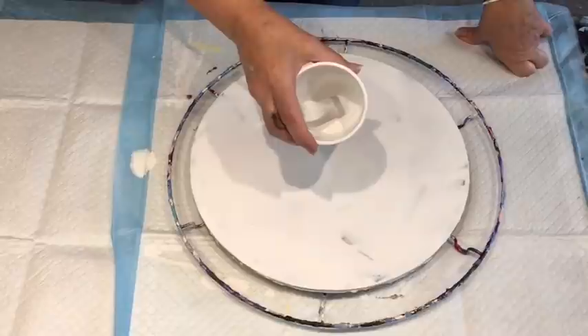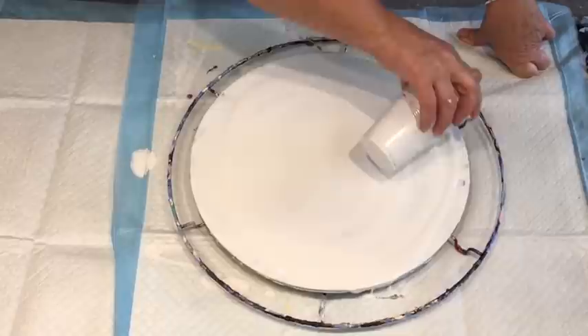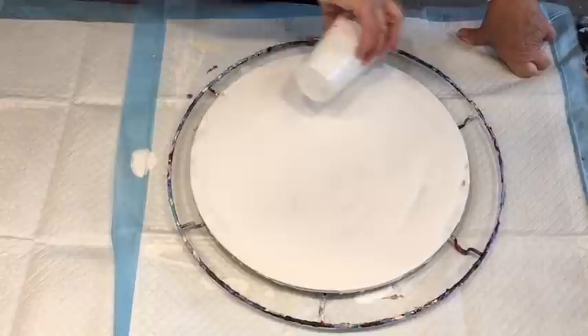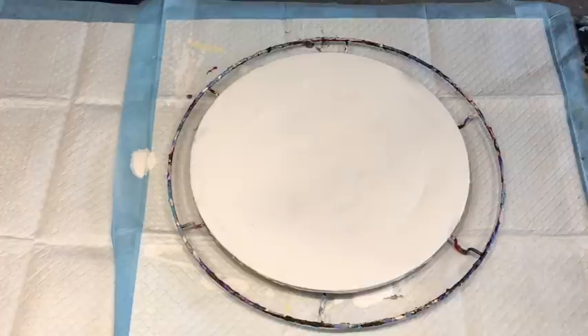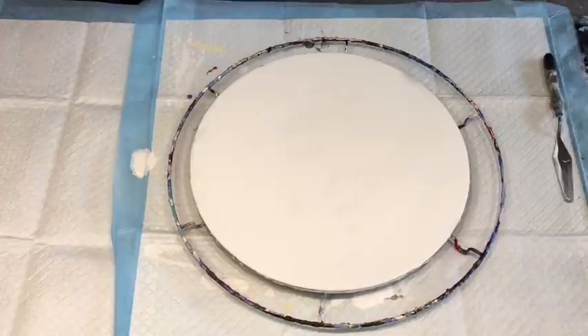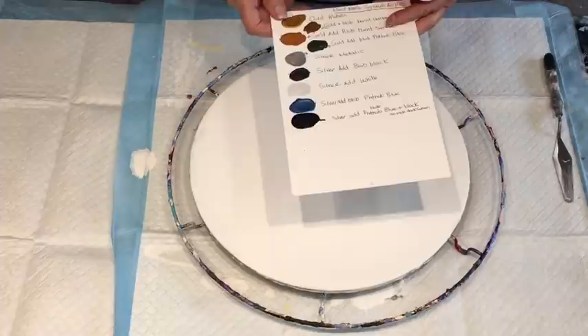This was Montmartre studio acrylics mixed with my normal pouring medium. I'm putting it all on here because I fancy doing a flip and drag — a little flip cup and dragging it through the paint. But if you know me and follow my journey, you know it's subject to change! I've made up these gorgeous metallic paints out of my Montmartre this week and I've been doing several different pours with them.